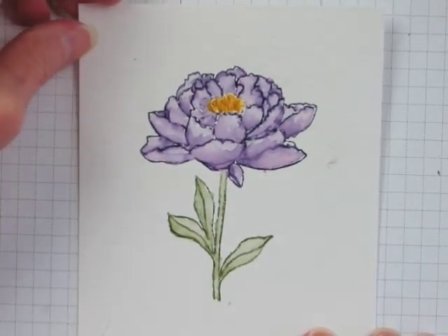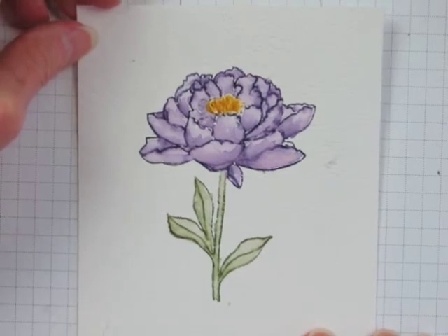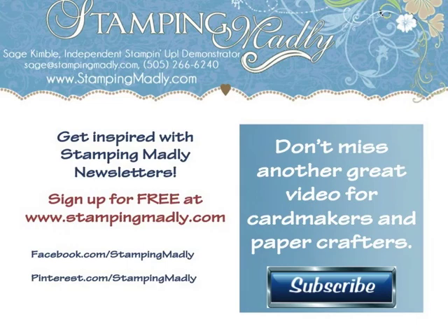Now it's time for you to do your part. Please like this video, share it with your friends, and leave me a comment. For more inspiration and instructions be sure to sign up for my newsletter at www.stampingmadley.com and take a look around the blog while you're there. Don't miss another great video — subscribe to the Mad Stamper YouTube channel by clicking on the subscribe button now.